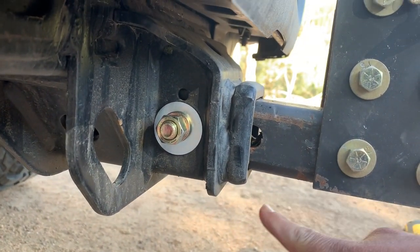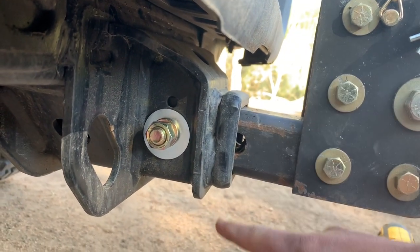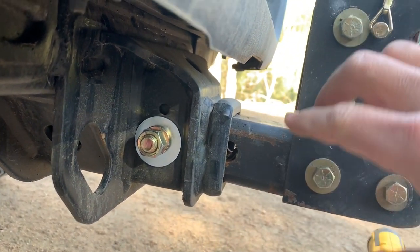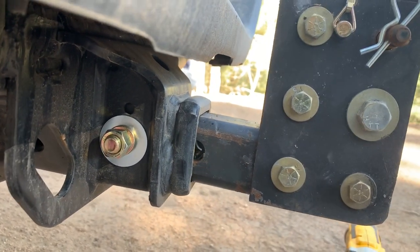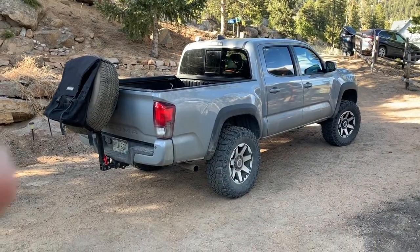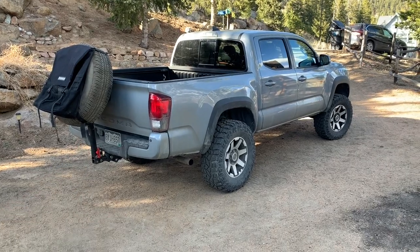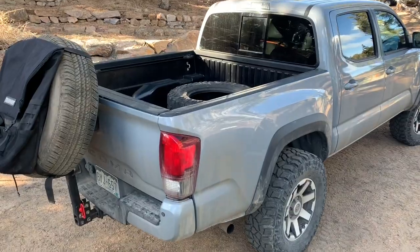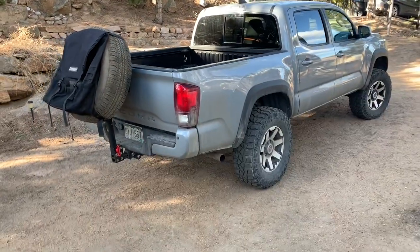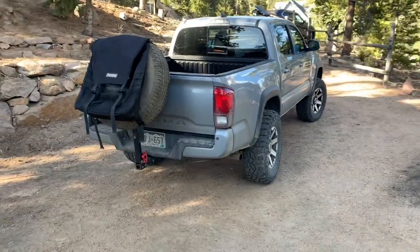I'll attach the anti-rattle U-bolt with the plate on the bottom as soon as it shows up — I think that's really going to help out a lot and should actually eliminate the rattle completely. And there you guys go, it's attached. Obviously I need to swap this tire out and put the mud terrain on there, I just keep forgetting about it — it's actually in the bed. I think that'll make it look a little bit meaner, but anyways, that is the setup.